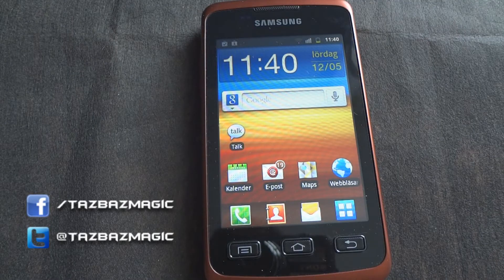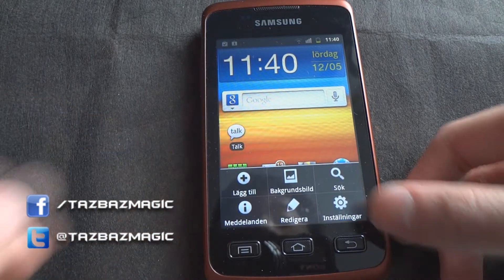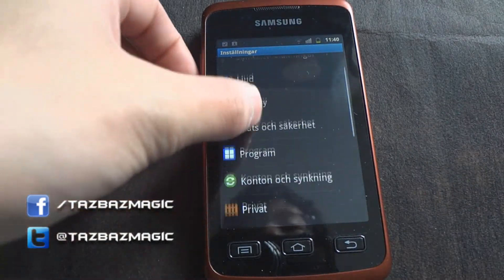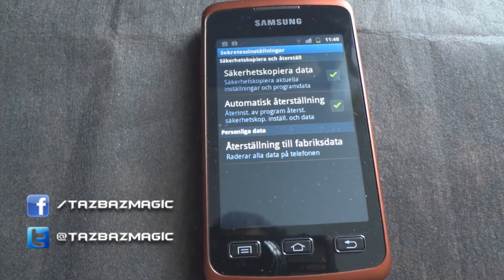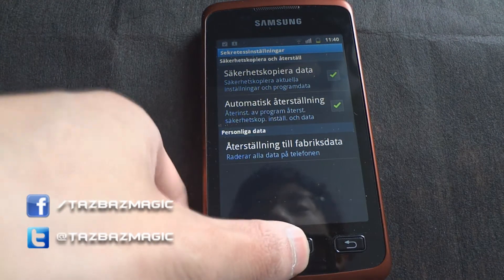If you want to soft reset your Samsung Galaxy X Cover instead — for example when you're trying to sell your phone to a new person — you can go to Settings, then go to Privacy. There's an option called restore factory default settings or something similar. Click it and it will wipe everything on the phone.